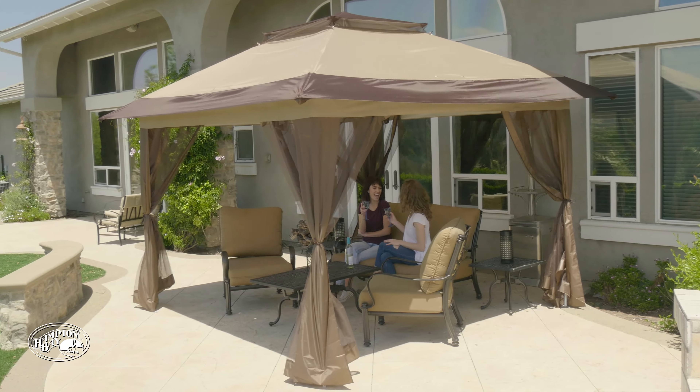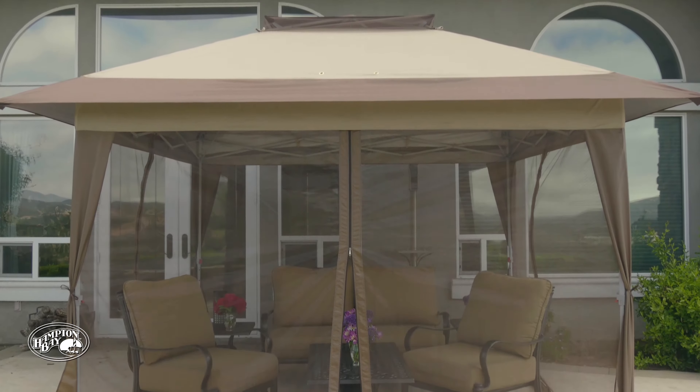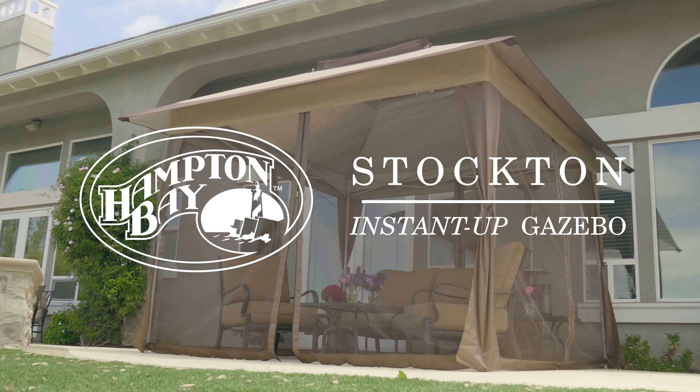The air vent incorporated into the fabric canopy top allows for superb airflow. The Hampton Bay Stockton Instant Up Gazebo is perfect for virtually any outdoor activity.